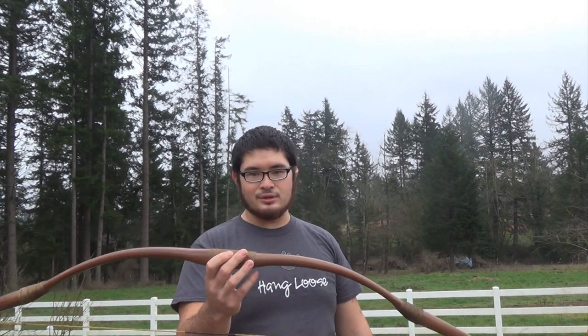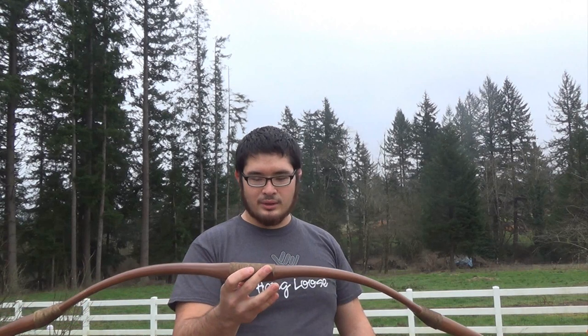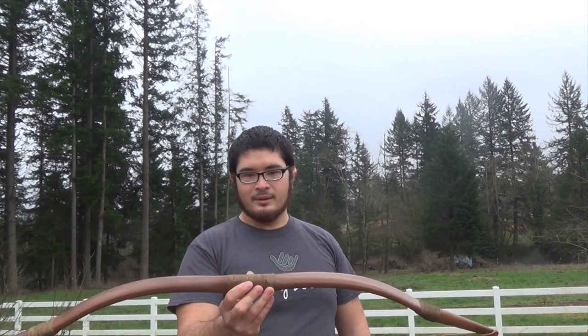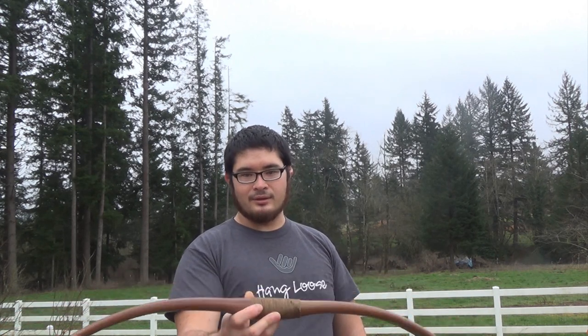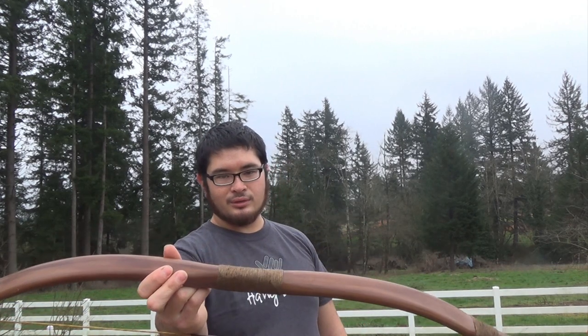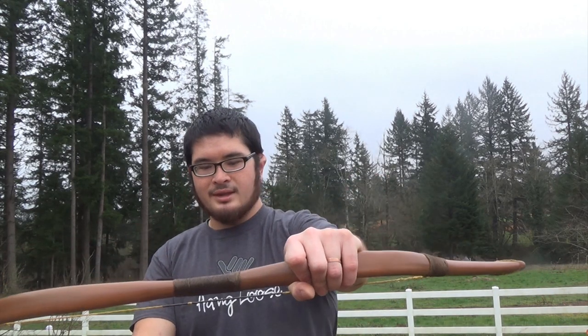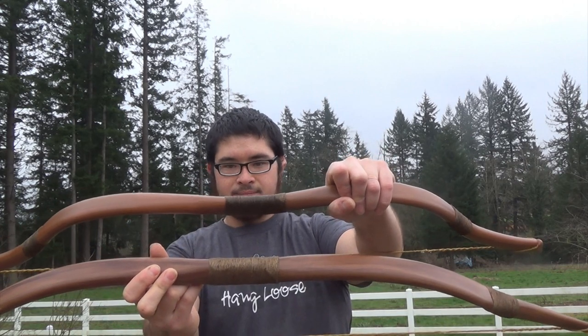Now one of the things about jute is that it's usually a really rough cordage — a lot of fibers sticking out — but I'm going to show you guys what I do to get the fibers down, and you can adjust it. You can go as coarse or as fine as you like. This is a little more coarse, you can see this handle is a little more fine; this is also darker, this is a little lighter.